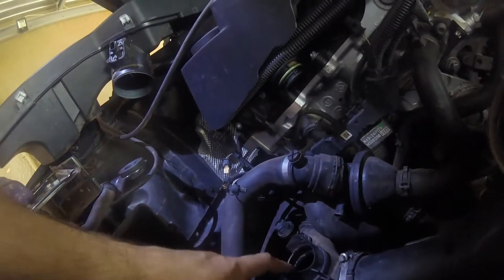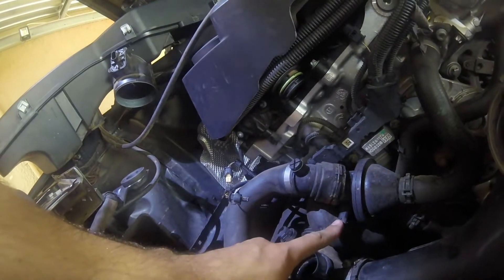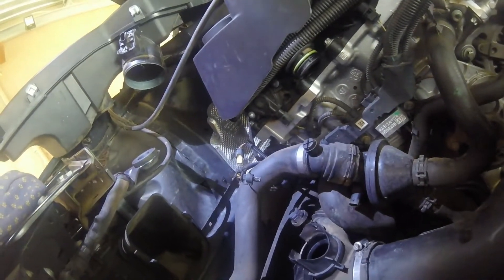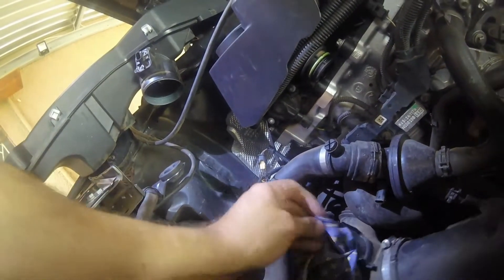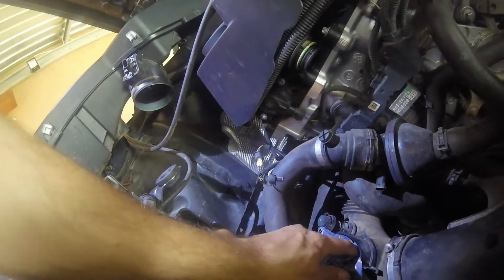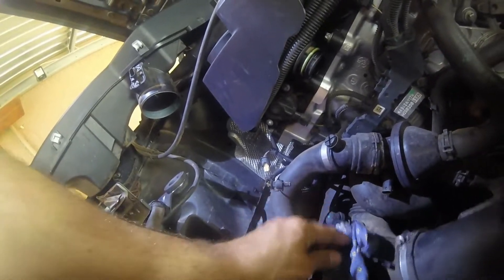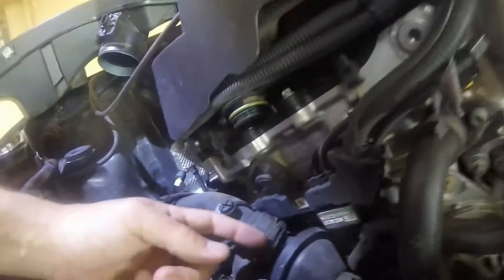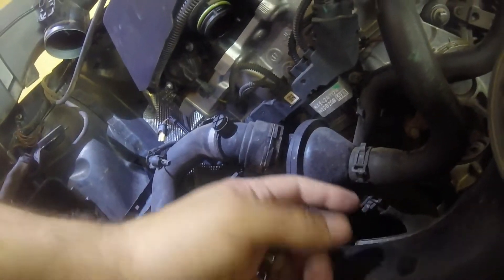Once the pipe is out, take off that connection there. And make sure you put something in the pipe so that the water does not enter here. Once we are going to remove this set clip here, all the water will come out here, as well as the clamp there and this clamp here.